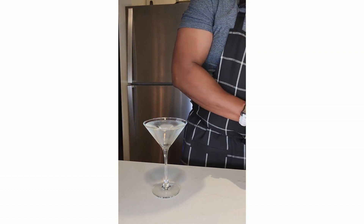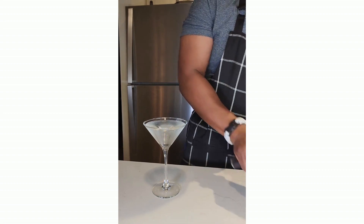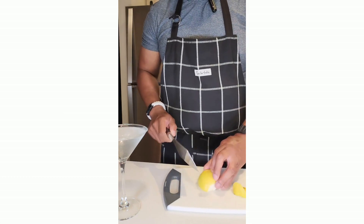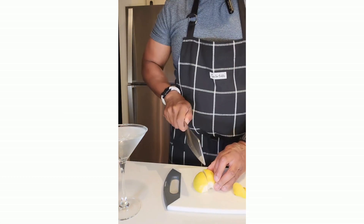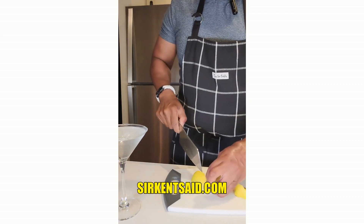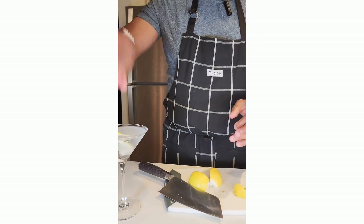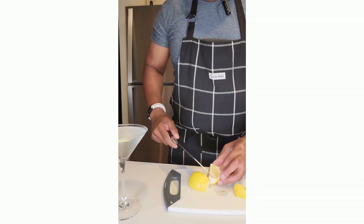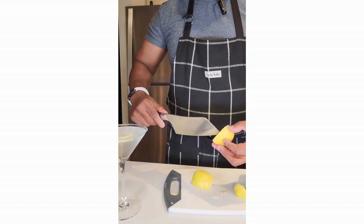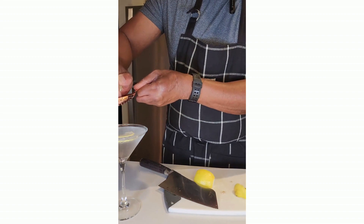I like lemons instead of olives, and I like a little meat left on my lemon — little seeds, of course, like so. And I'll go one step further and squeeze a little more citrus from the lemon into my martini.